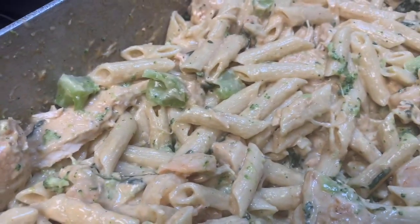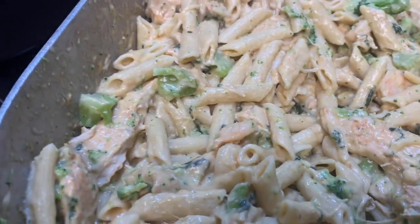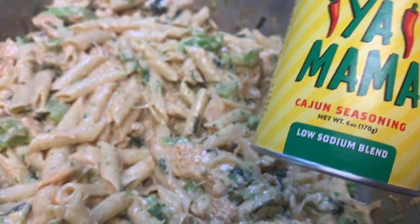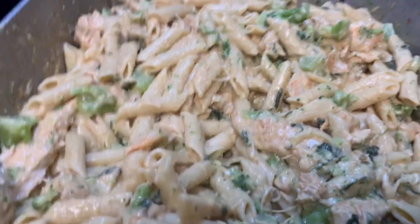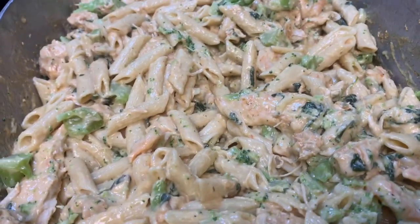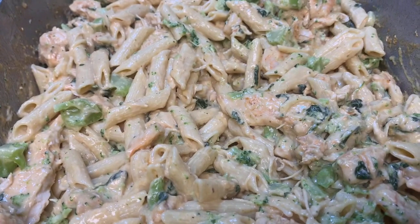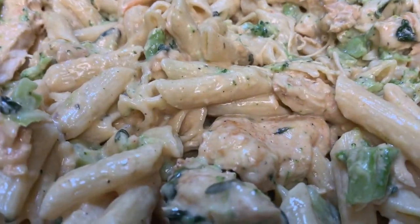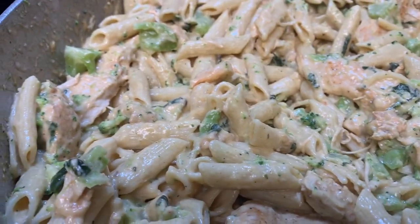I also used a low-sodium blend seasoning — you can use whatever seasoning you would like. If you haven't subscribed already, please subscribe and like this video, comment, and share for the world to see. Try this recipe out, it's so delicious and healthy.